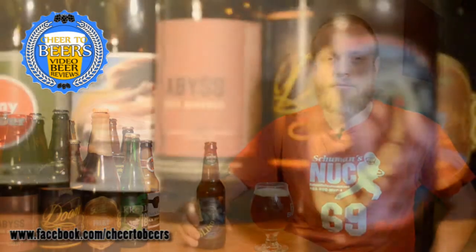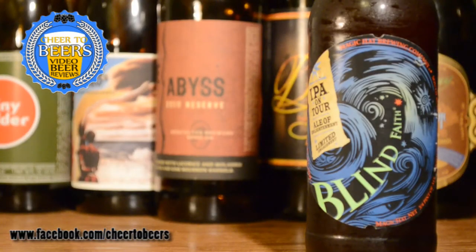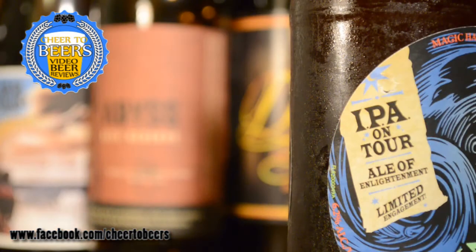Hey everyone, welcome back to another beer review on Cheers to Beers. On this review we're looking at Magic Hat Blind Faith. This is a seasonal IPA — they call it IPA on Tour. This one is an English IPA, comes in at 6.2% ABV. They use Apollo and Cascade hops, it's 60 IBUs, and they dry hop it with Cascade. Sounds pretty interesting, so let's go ahead and get into it.